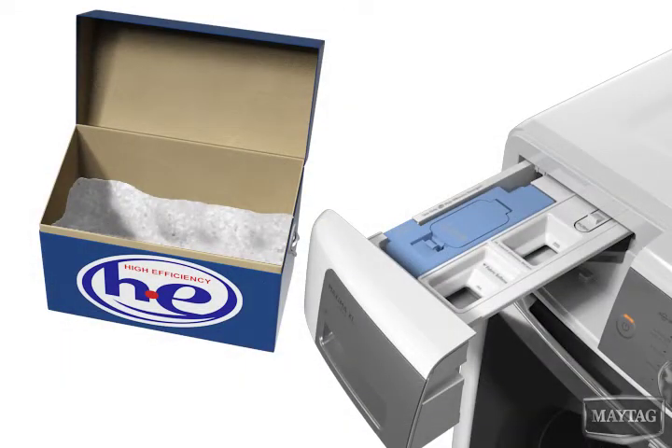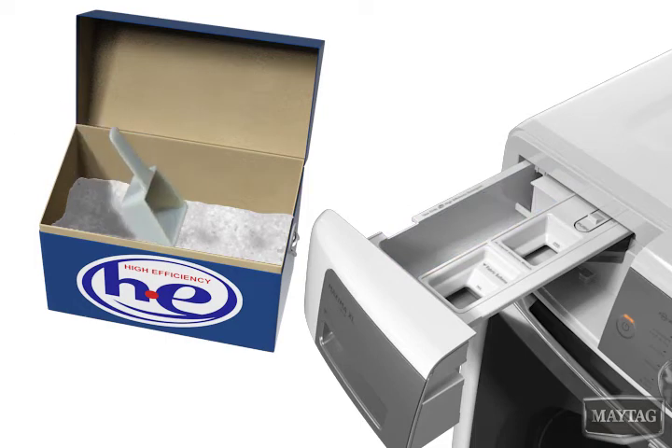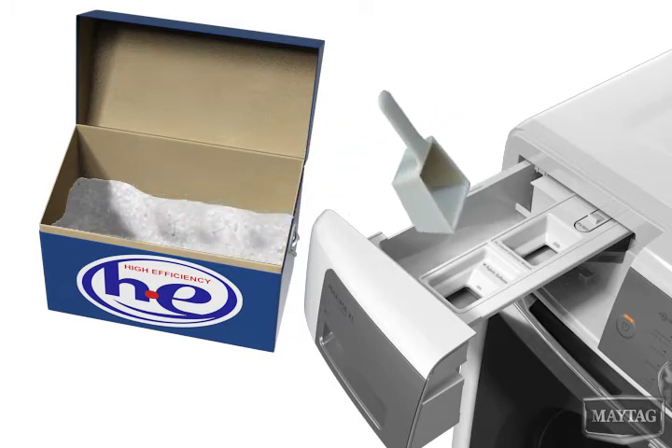The cartridge is easily removed for cleaning or when washing a single load using an alternate detergent. If you wish to use powder, remove the cartridge and add one dose of powder directly to the drawer's detergent compartment.